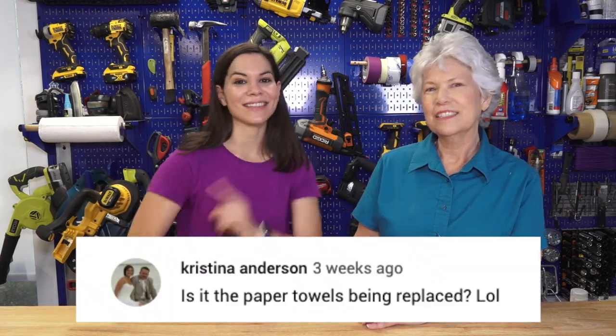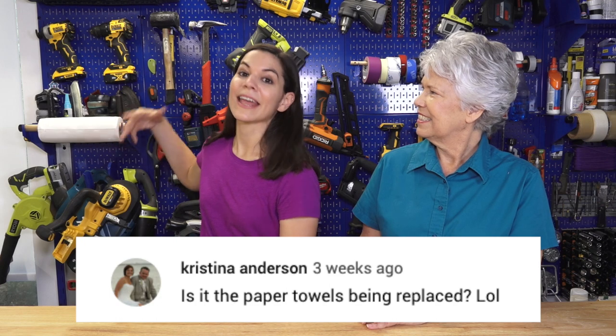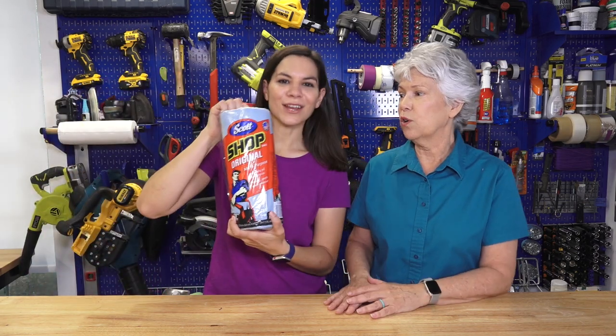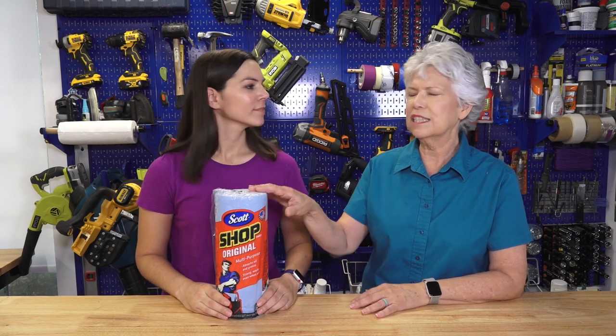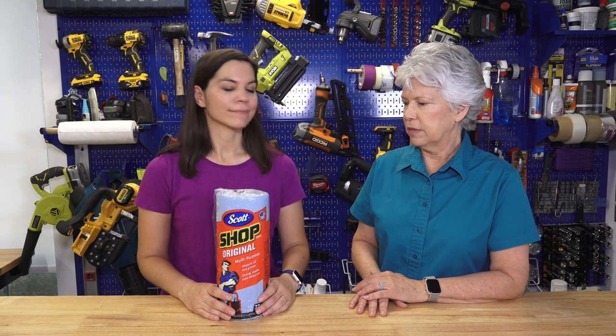Hey Steph, thanks for doing that. You're welcome — it's easy. I actually set up the Wyze Cam and Wyze Pan Cam all by myself — I could have done this, but I don't have to because I have my own tech support. We want to give a shout out to Christina Anderson, who in our last Workshop Wednesday noticed that the paper towels were missing and they've now been replaced. They're actually called shop towels — they're specific for using in the garage for greasy, messy things. They do come in blue. You can get them in bulk at Costco, Home Depot, or a lot of places — they're pretty handy.